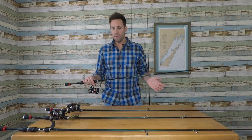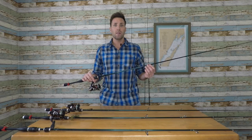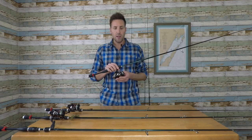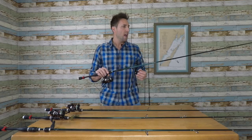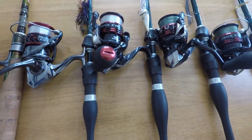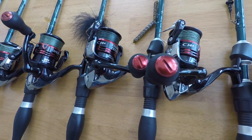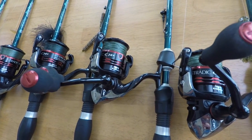I own four of the St. Croix Legend Extreme 7-foot medium power rods and I pair all my spinning rods with a Shimano Stradic CI4 Plus, 3000 series. I found this reel is the best in its class for the price range, durability, smoothness, drag system — everything is perfect, and the balance is perfect with these rods.